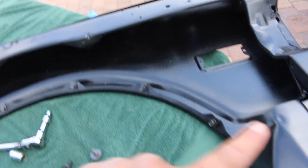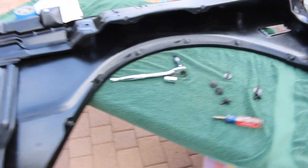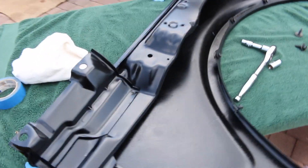I'm gonna put the inner fender wells in later - right now they're getting powder coated black. So let's go mount this first fender on.